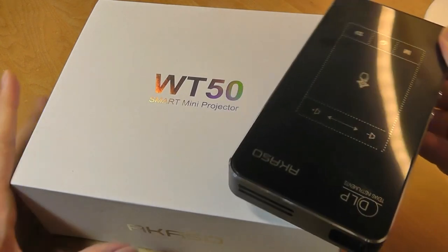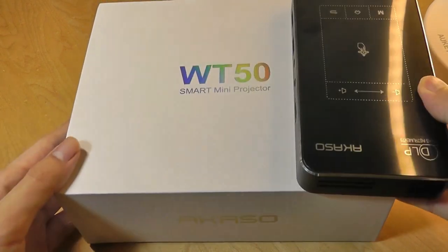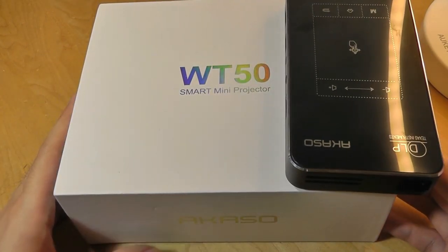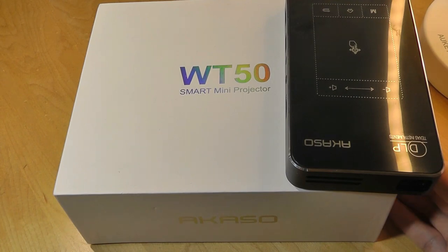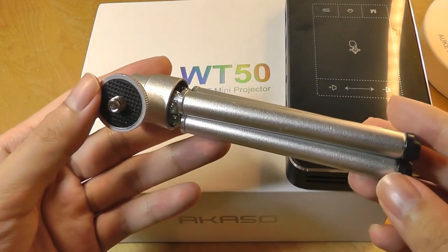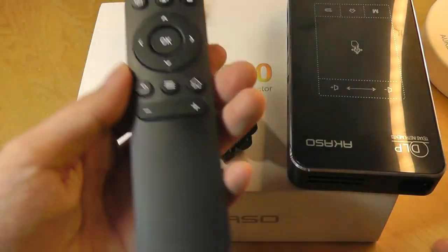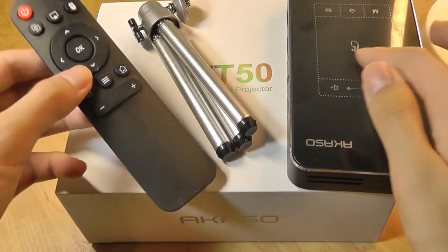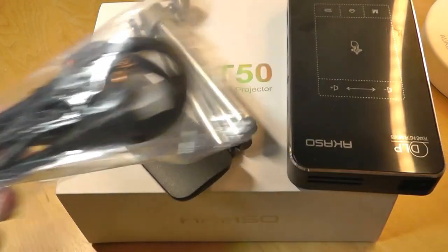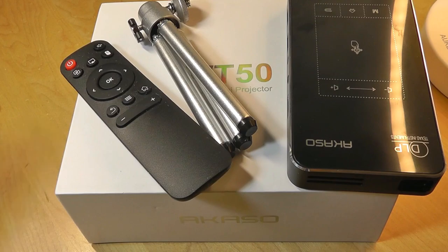Taking a closer look at the packaging, it does come in a pretty typical box. The company, Akaso, makes action cameras as their primary line, and this is one of their first projector units they're trying to bring out. Other packaging contents include a mini tripod, the aforementioned remote if you don't want to use the trackpad on top, a free full-sized HDMI cable, and a quick user manual.